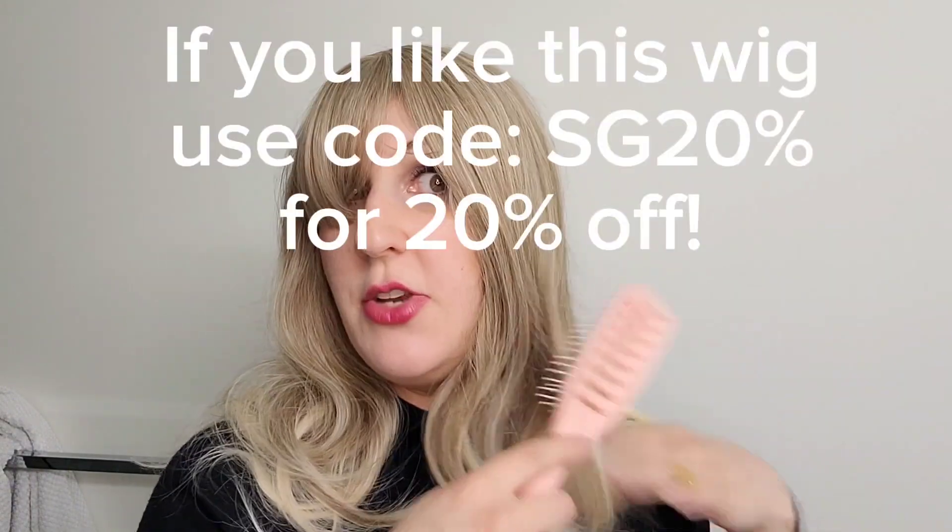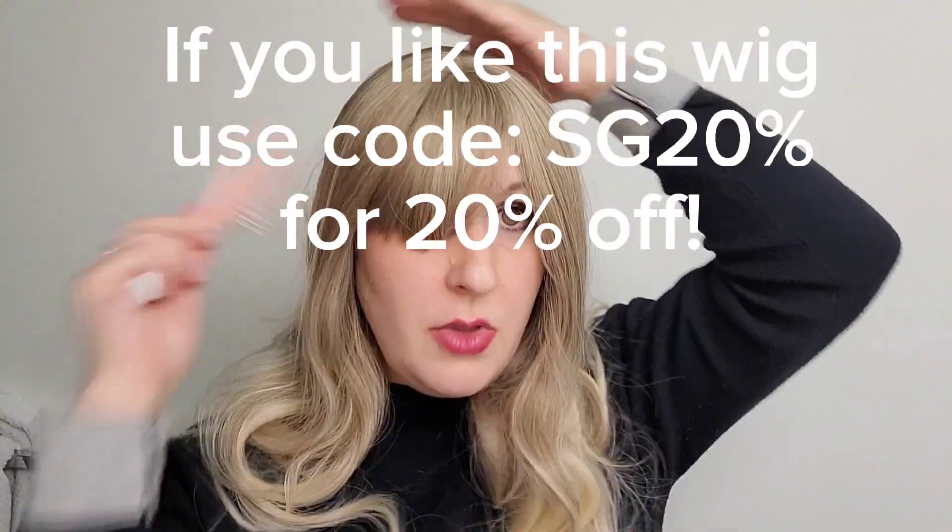Let's take a look at the bangs — I think it's really fun. The density of this wig is 150%, so it's definitely got some weight to it. I think the color is so much fun. Really, really fun. Now let me come up close so you can see everything up close. There's the part.